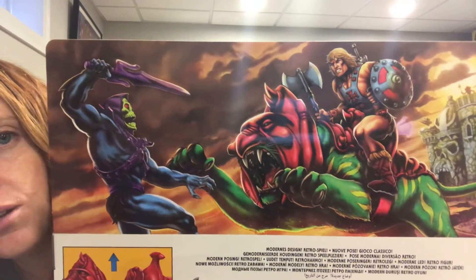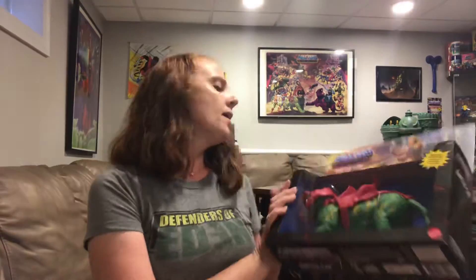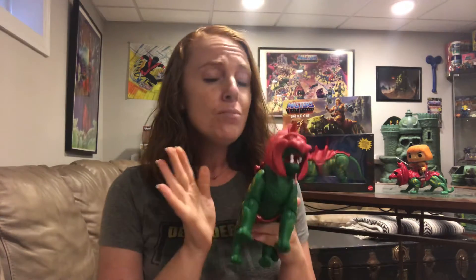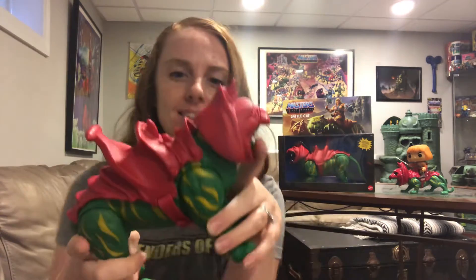There's Skeletor and Cringer and He-Man — just really, really beautiful work. I already learned a couple things from doing my last video, so I already have Battle Cat out of the package because that was kind of crazy. So this is Battle Cat — he has his armor and his helmet.